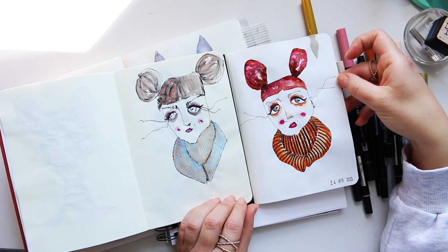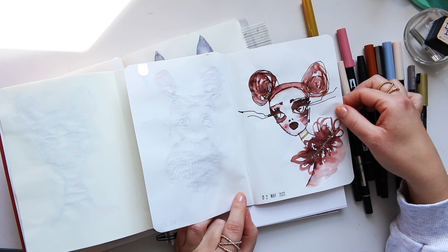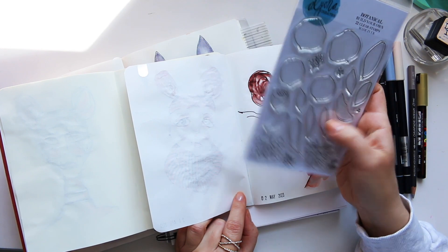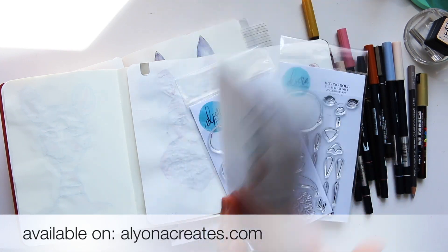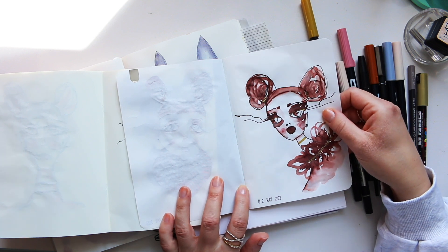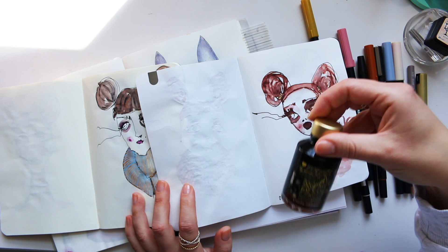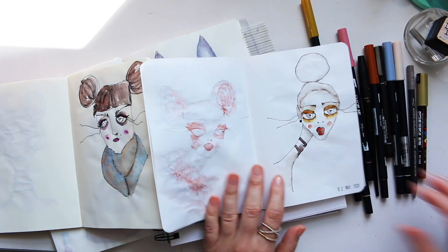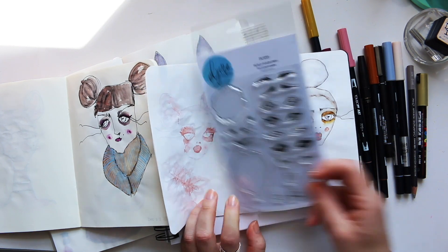From that I decided to experiment with inks and different fountain pens to see the mark making I enjoyed. It's been a really long time since I've done my fashion illustrations and I kind of started missing them. I used a dip pen and the Cacao Shimmer ink by Diamine to get a little wash in places. Here I started mimicking my FOTD face shape — the stamp set where you can create different looks.